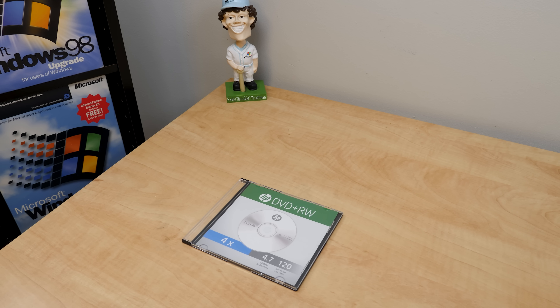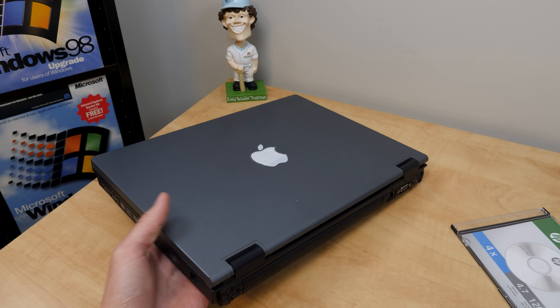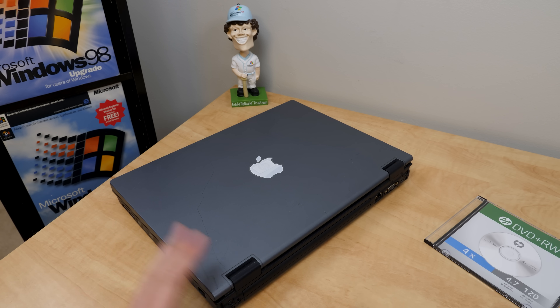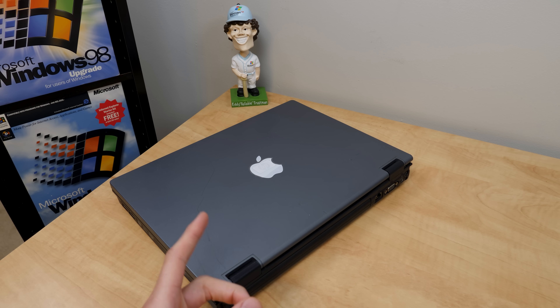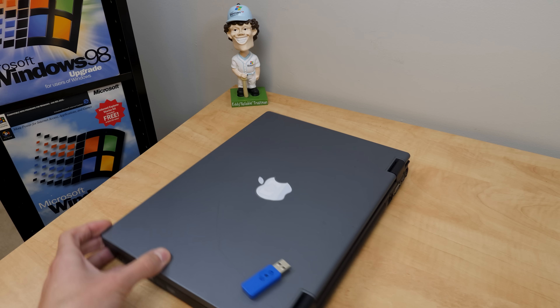I figured to mix up this video a little bit, we're going to install it on real hardware. So I've got my totally legit Apple computer over here, which is in fact just an HP Compact 6510B that we installed macOS 10 on back in a video from last year. The ISO file is actually just too large to fit on a single-layer DVD, so I've got a USB flash drive here with the ISO file written to it. And yeah, we're going to pop into this computer and get started.